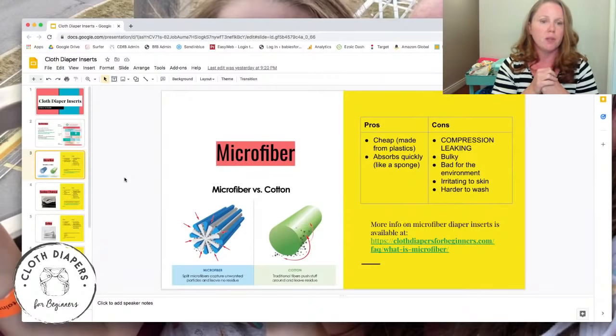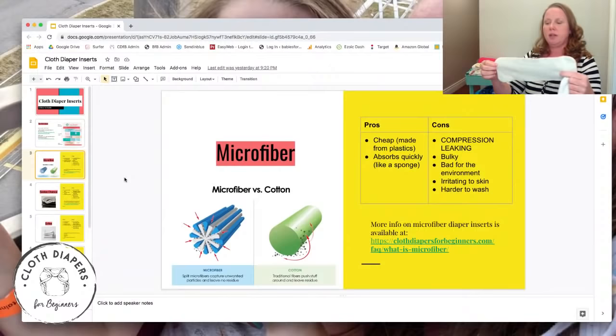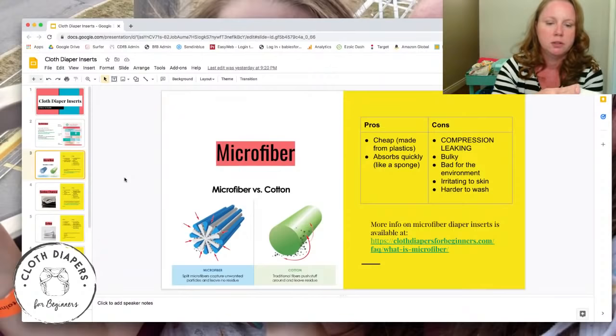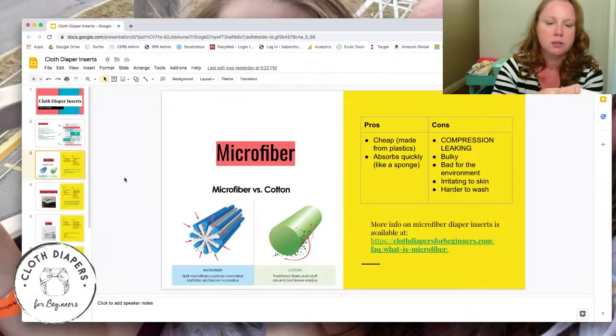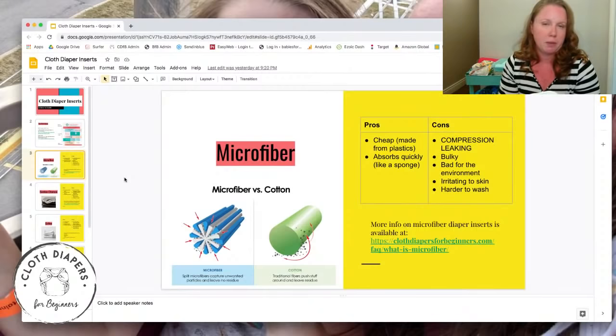If you're using microfiber you really want something else underneath it to catch what gets compressed out. Microfiber is also really bulky — to absorb enough liquid you need a lot of layers, and those layers are thicker because of the fiber construction. Natural fiber inserts like bamboo are noticeably thinner by comparison.